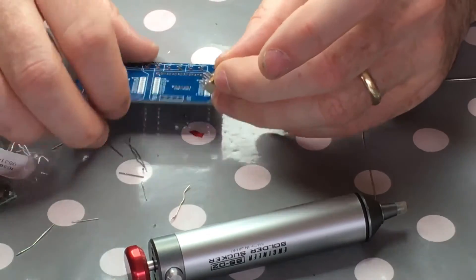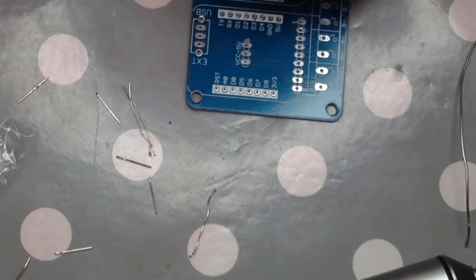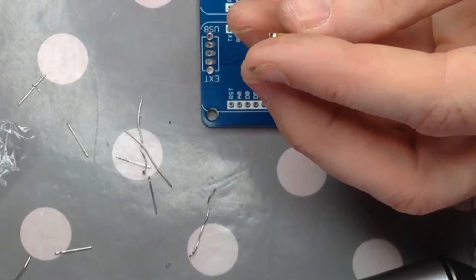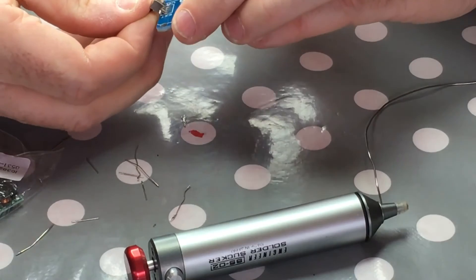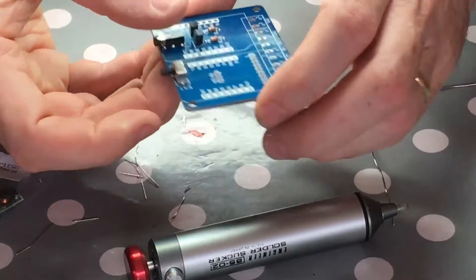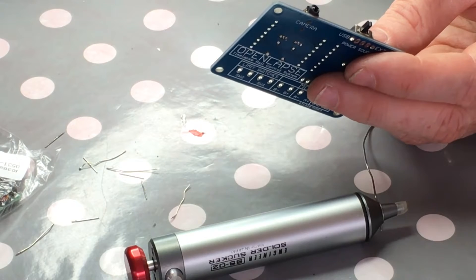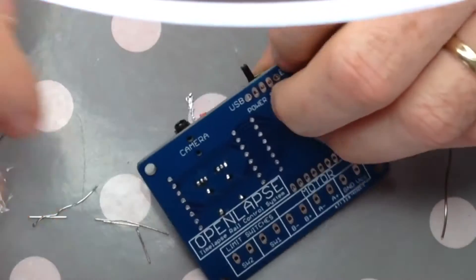Now let's do the switch. The thing about the design of the switch is there's a slight problem with the switches I have - they're not quite the right size. The outside legs aren't quite in the right position and the pitch is slightly wrong as well. So just to make them fit, I just bend out the outside casing and encourage them into place. You can see that's gone in there and the pins are quite okay - pretty reasonable. I'll solder those up now.